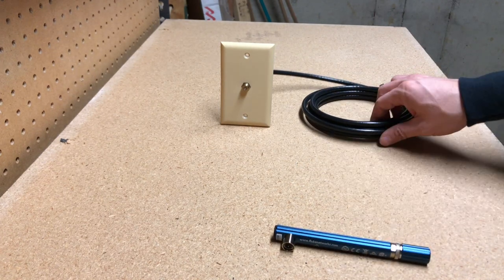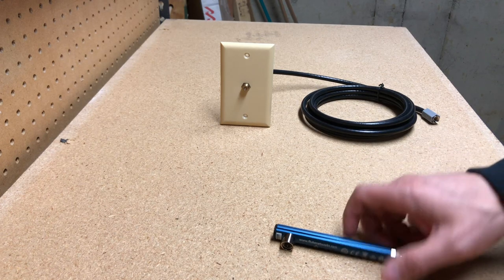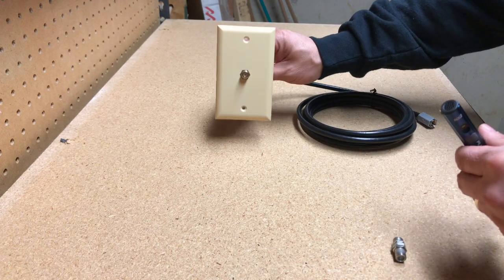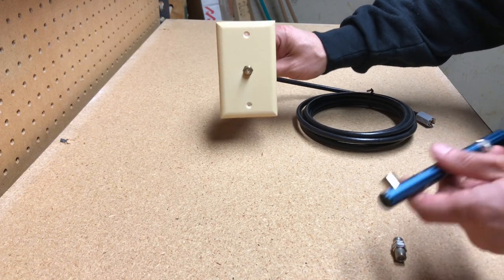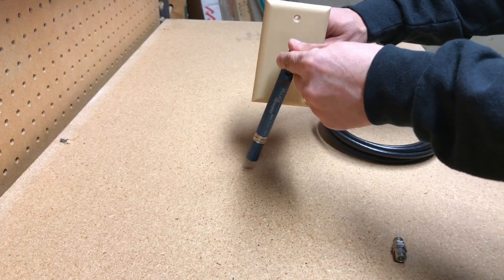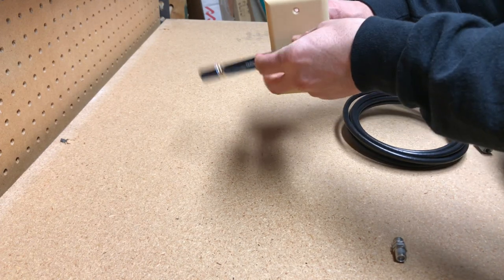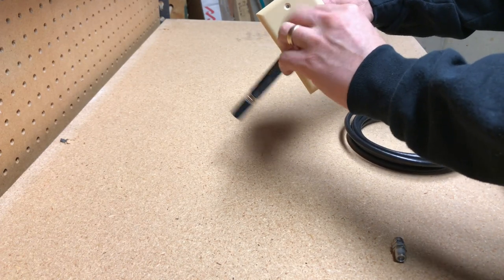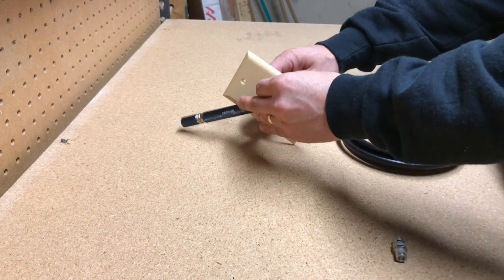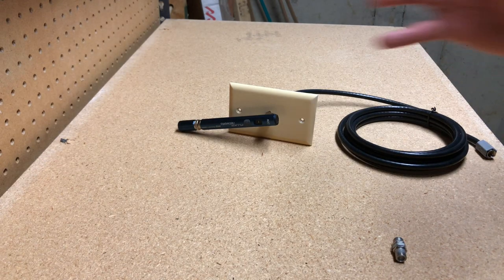What they do is send a signal through the cable so you can determine where it begins and where it ends. So here's how it works: if you're trying to locate a cable on the wall to a wall plate, you're going to stick this on here and screw it on.